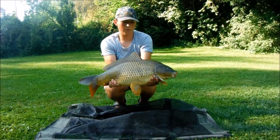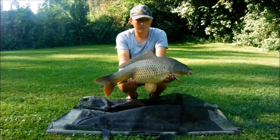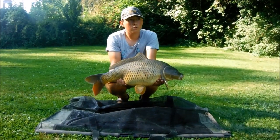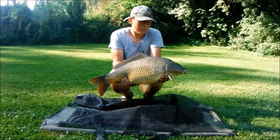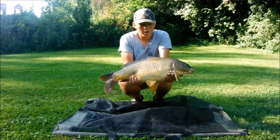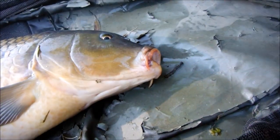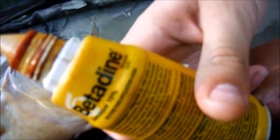Here is a carp caught on tutti-fruity, as I showed at the beginning of the video. It's a very pretty carp of 5.8kg. After catching a carp, examine it a bit more carefully because sometimes it can have parasites or several wounds — you can apply betadine. We'll take a nice photo and then release it.